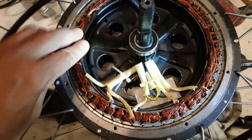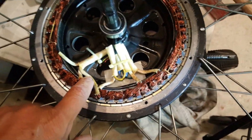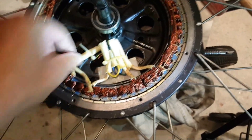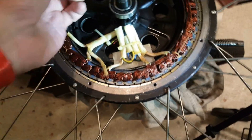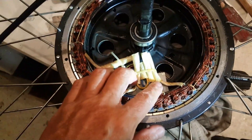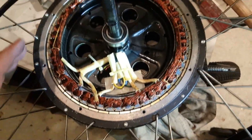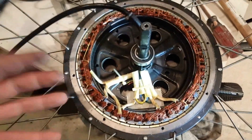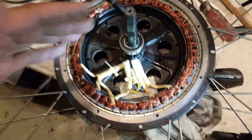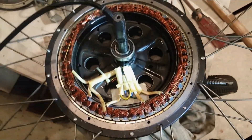It doesn't look like there's any repair work that needs to be done at this point. Some people will put in a higher gauge wire for their phase wires to allow a little more electrical current, but that's a whole project — you've got to make sure the wires will fit through the axle and back into your motor. But there's no reason for me to do that since everything is working fine. This is just an annual checkup to make sure the hub motor is in good condition. Put the top back on, make sure everything is clean and nothing is loose, and you're good to go.